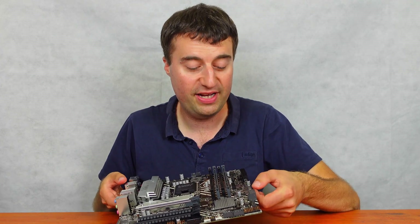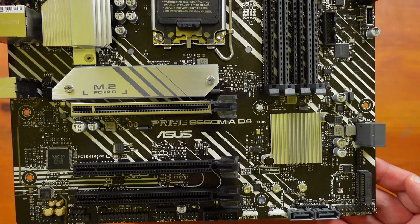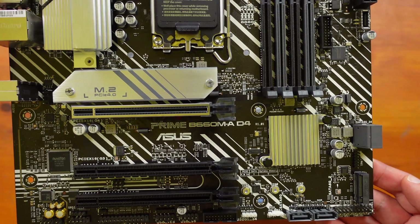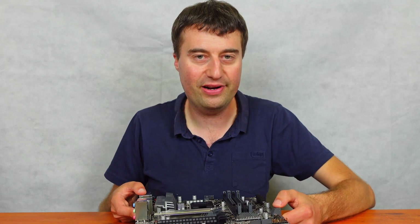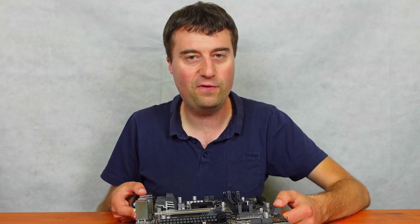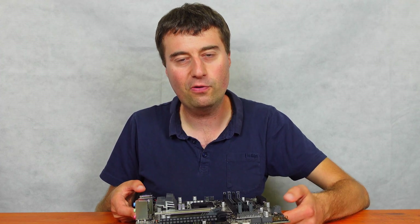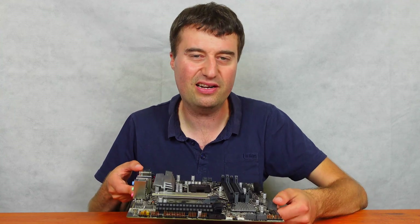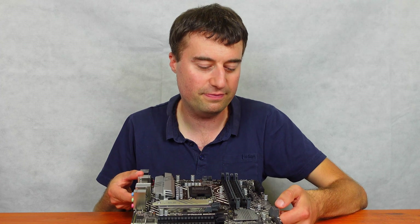Moving further down we have two SATA ports — SATA 6Gb/s compatible. There are actually four SATA ports in total, with two more at the bottom. With M.2 being where storage is going, four SATA ports is perfectly fine for a micro ATX board — not many people are going to need six.